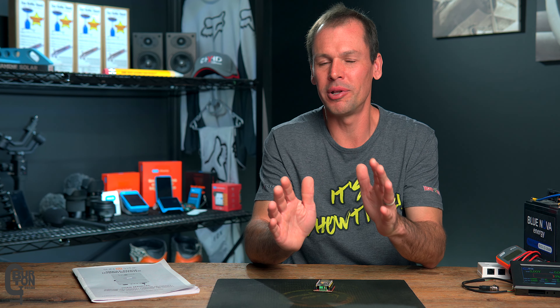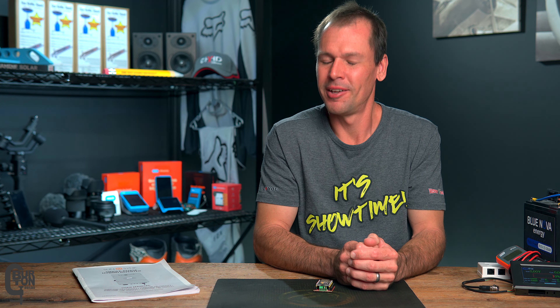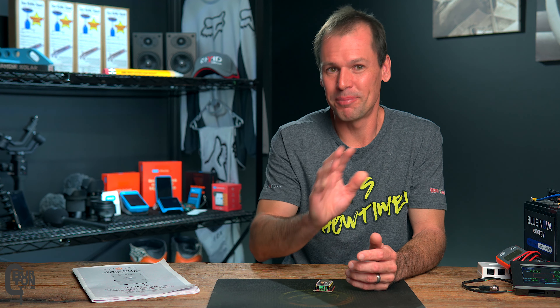Thank you very much for watching, and thank you guys for all of the comments on the previous videos. It is always great to hear from you. Thanks again, and we'll see you next time. Cheers.